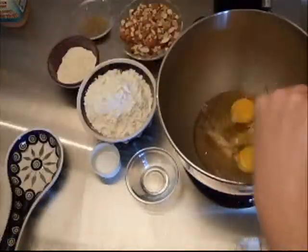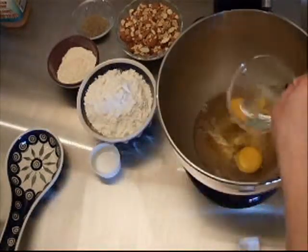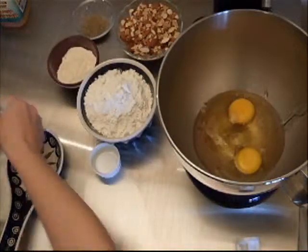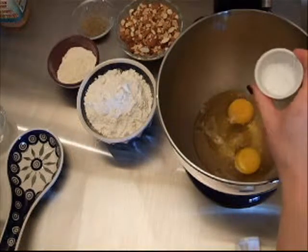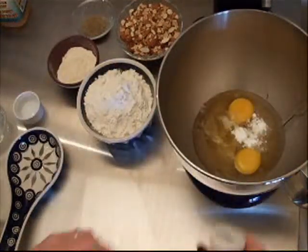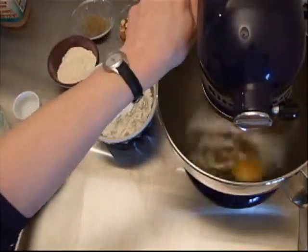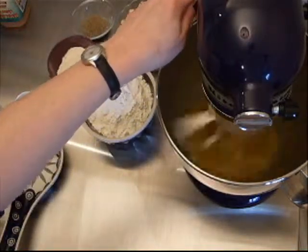It also has almond extract — which is clear, you can't really see it — and to that we're going to add some salt and baking powder. We're going to combine all that in our mixer and beat it for a little bit to get it nice and fluffy.